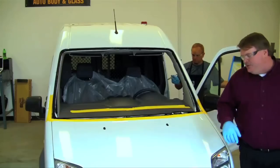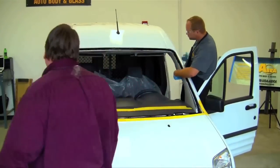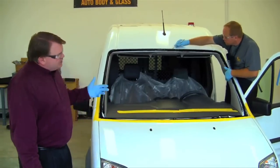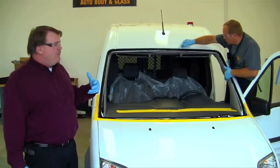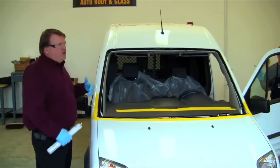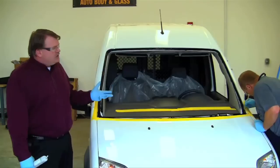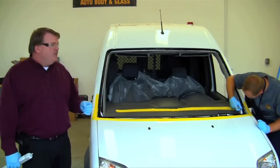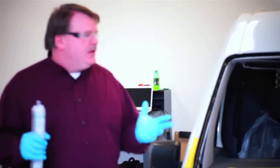Once all the seams are paddled, we're going to set the windshield using two technicians to make sure it goes in right the first time. A lot of people will put a windshield in and move it back and forth — you really don't want to do that, as that's where a lot of leaks and problems occur. Try to set it right the first time with minimal movement. On older cars there was some play, but on today's automobiles the tolerance levels are very tight, so we have to set it correctly the first time.